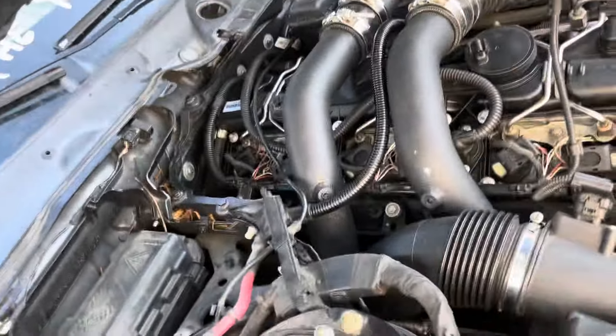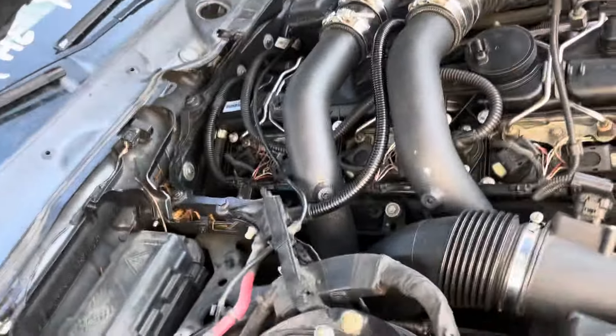The ones I'm worried about are the back bolts, but you can't see anything back there.